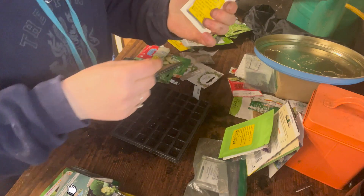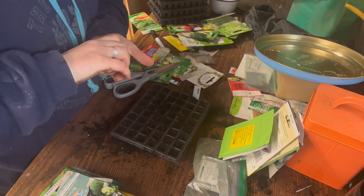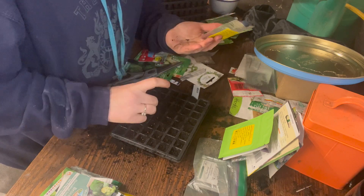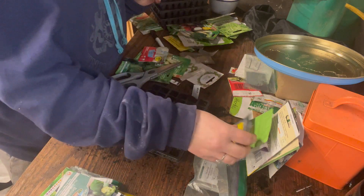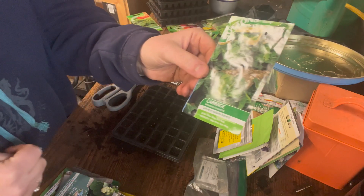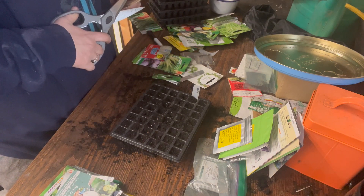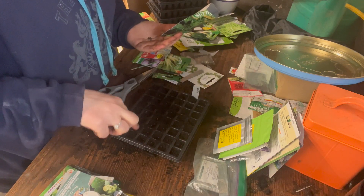I've got a cabbage called Red Drumhead — I really liked this one, grew it a couple of years ago and it was really good. All of these have different days to maturity. I'm really fancying cabbage this year! Cold crops have been very inspiring to me. This one is called Wheeler Imperial — it's a looser, pointy-headed cabbage, which is quite nice and very flavourful. I'm going to put two in each cell.